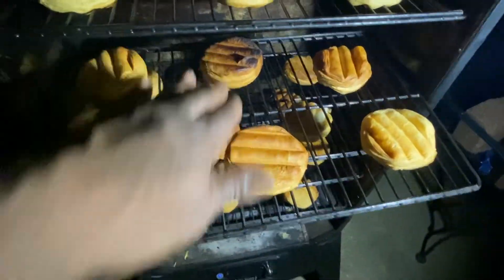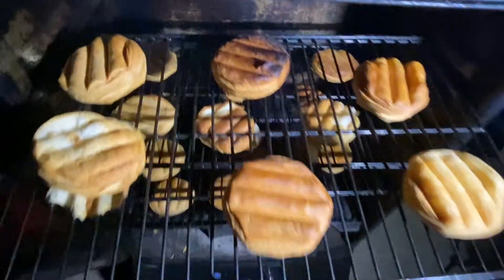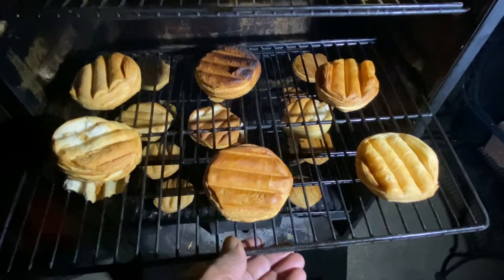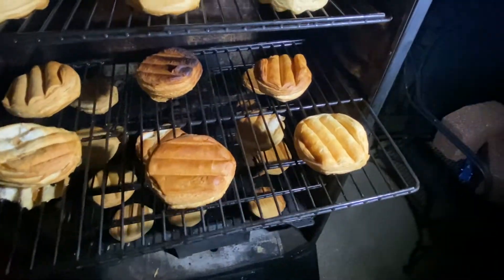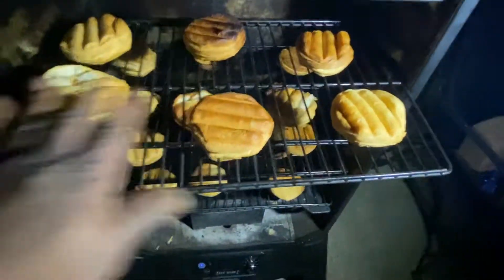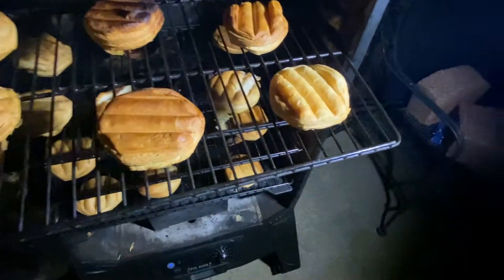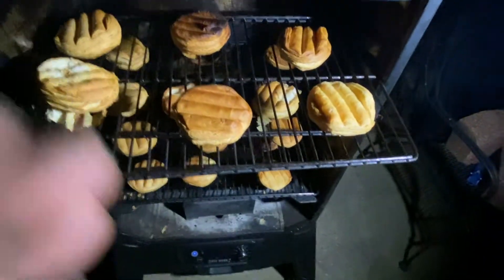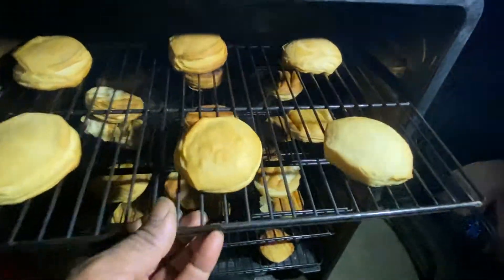Still a little bit browner coming up the back wall, but it gives you an idea where your heat is. So if you're cooking butts, put them in the middle. If you're cooking multiple butts, I would go one-two, one-two. But if I'm cooking maybe two single butts, I'll put them in the middle, and that way you know what your actual temperature is running.